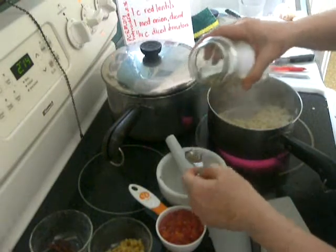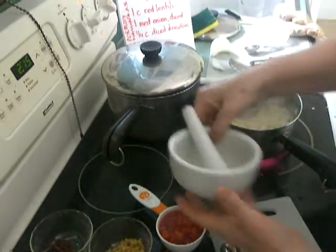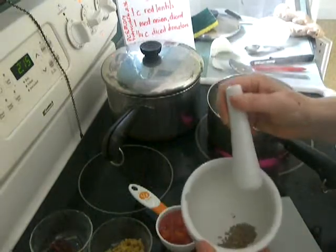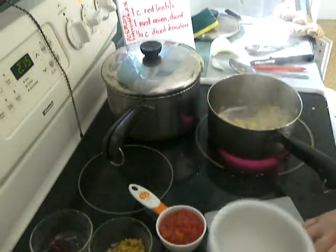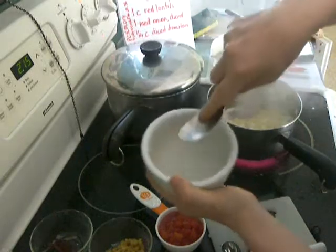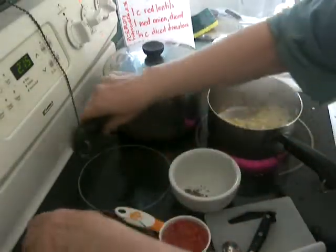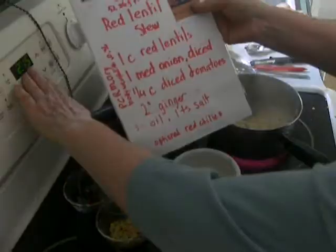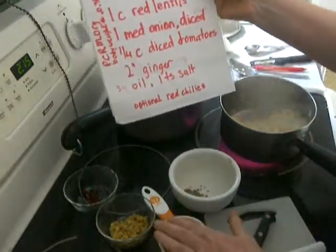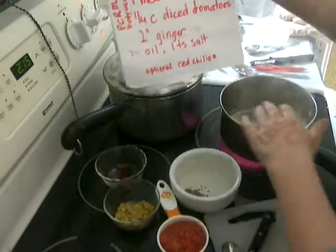You bruise the cumin so the taste gets out. A bowl with a spoon works just fine if you don't have a mortar. The idea is just to bruise it a little bit. I'll fry that in a minute too. Everything's ready — it's 2:15. My red lentils are cooked, medium onions are cooked, ginger is cooked, red chilies are cooked, and I've added salt.